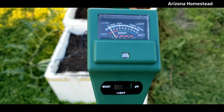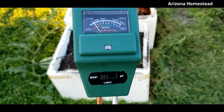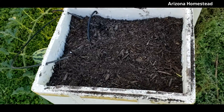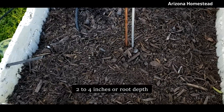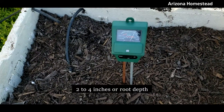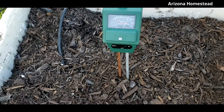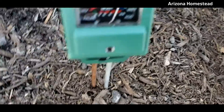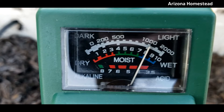Okay, here it is. It says you switch it to what you want to read. I put it on moisture, and now we're supposed to stick it in the soil 2-4 inches. So let's see right here in the center. I have to get you a little closer so you can see that. It says that it is wet.